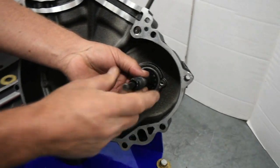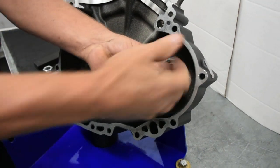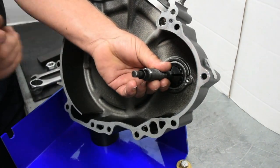Insert the dowel pin until it bottoms out on the case. Approximately three quarters of an inch should be visible.